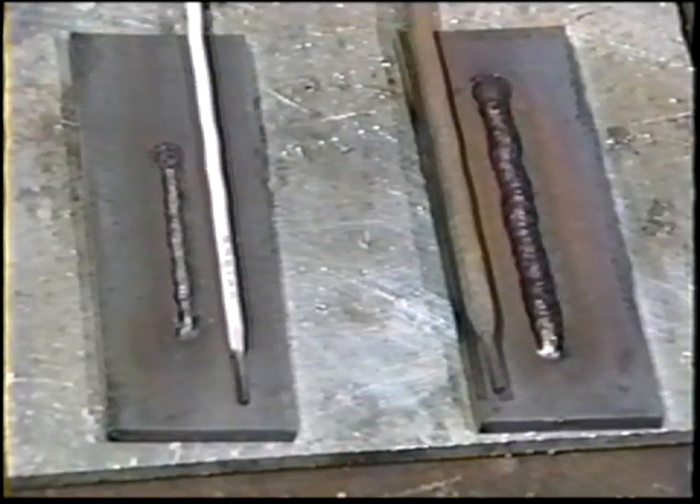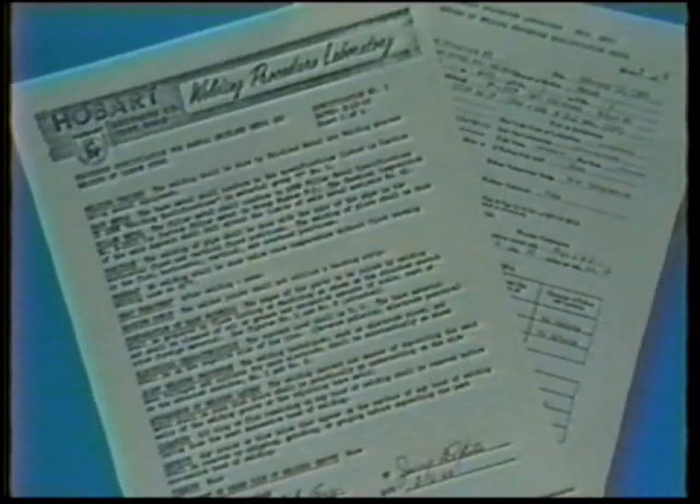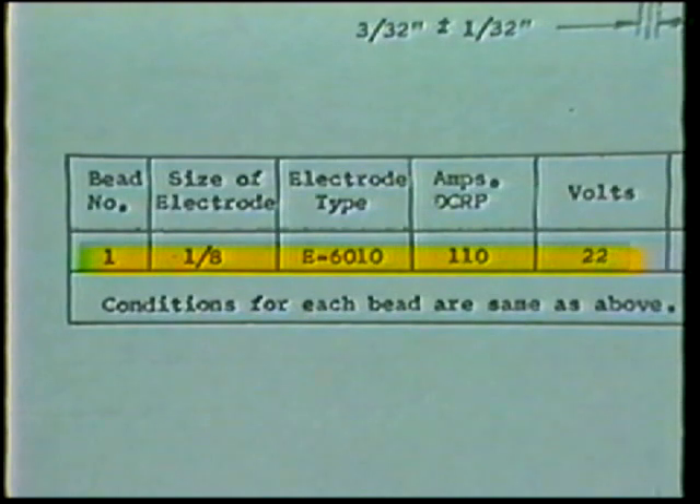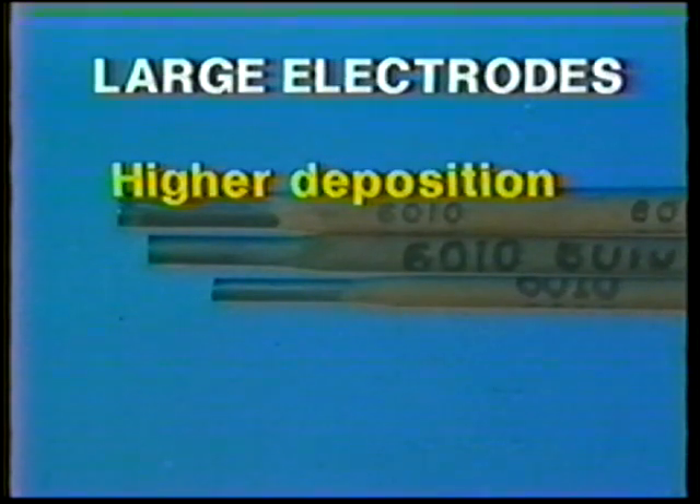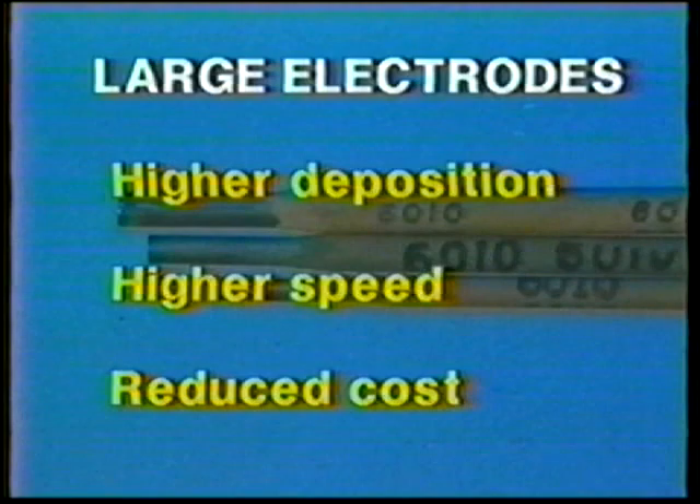Electrodes are available in 1/16th to 5/16th inch diameters and in 9, 14, and 18 inch lengths. The electrode size is a measure of control for bead size — the greater the electrode diameter, the larger the weld bead. The electrode size to be used is normally designated in the welding procedure. If a choice must be made, the decision is usually based on the thickness and type of base metal. In general, use the largest electrode size possible, as larger electrodes have a higher deposition rate, allowing higher welding speed and reduced cost.